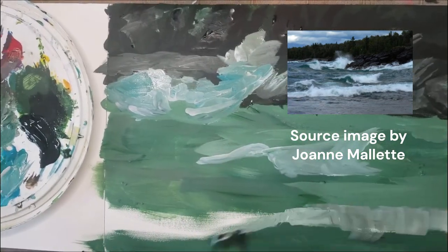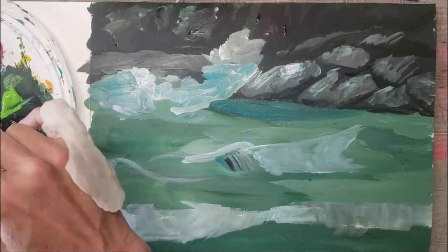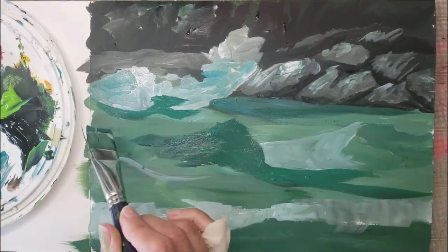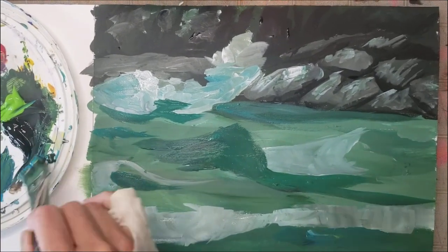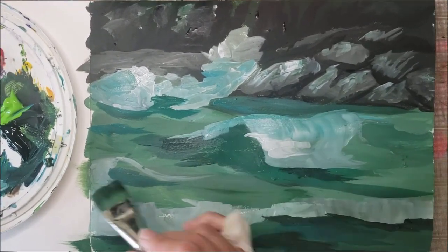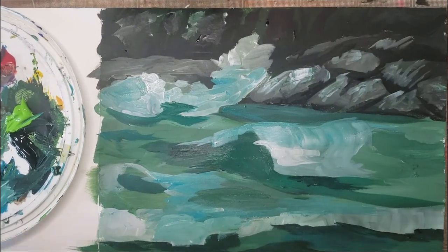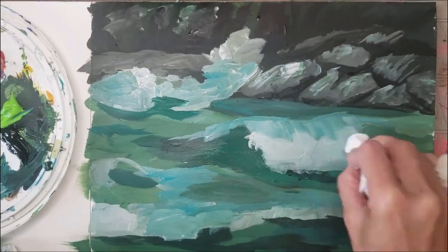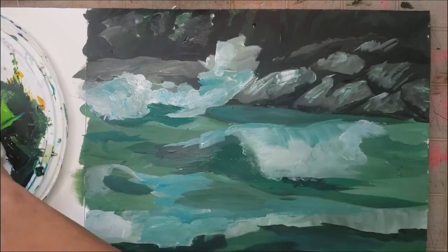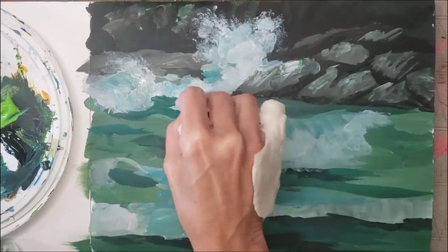This is a source picture that this kind photographer has allowed us to use. So I have that on my desk behind me, behind the picture, and I'm just locking in the lights and darks here for the image as I go along. I'm not too sure how this is going to turn out yet, but I'm just motoring along trying to add the lights as I go.